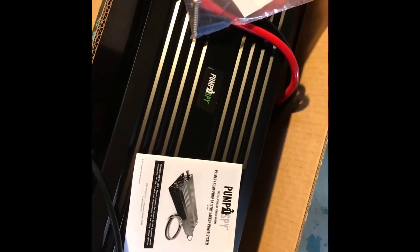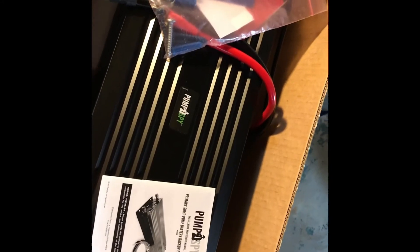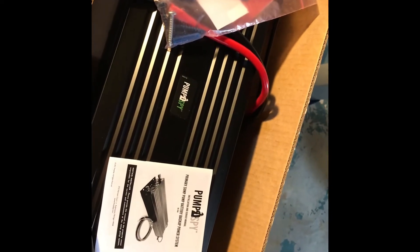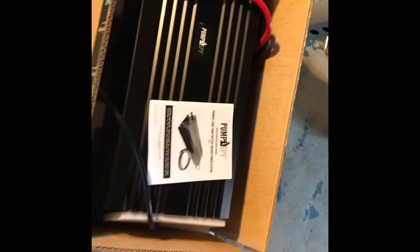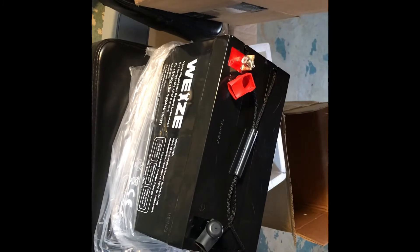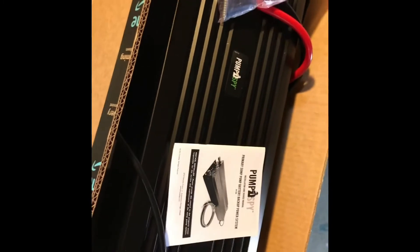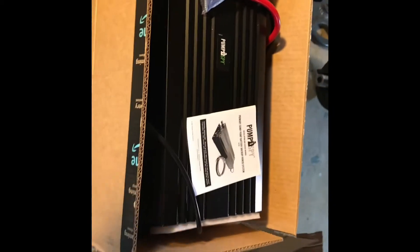We have our Pump Spy power converter. What that's going to do is provide 120V AC to not only the sump pump but the dehumidifier as well, to provide a continuous source of power in the event that we have an outage. Our deep cycle battery provides the DC power and is also charged by the Pump Spy power unit. So let's get to work.